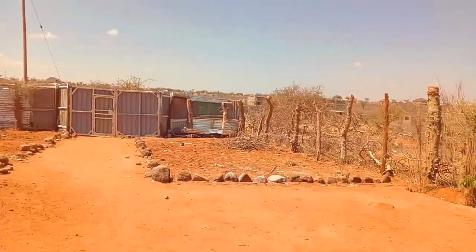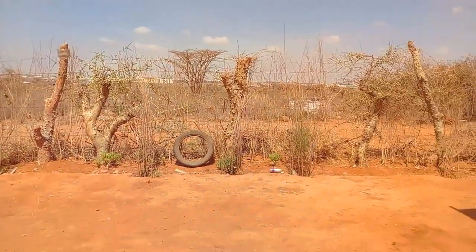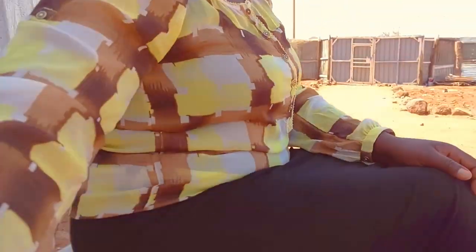Today is Wednesday and right now it's 10 a.m. in the morning. I've just finished cleaning my house and I'm here outside. Right now I want to sort out some beans which I will be cooking tonight. As usual, the sun is out — everything is so clear and the sun is hot.